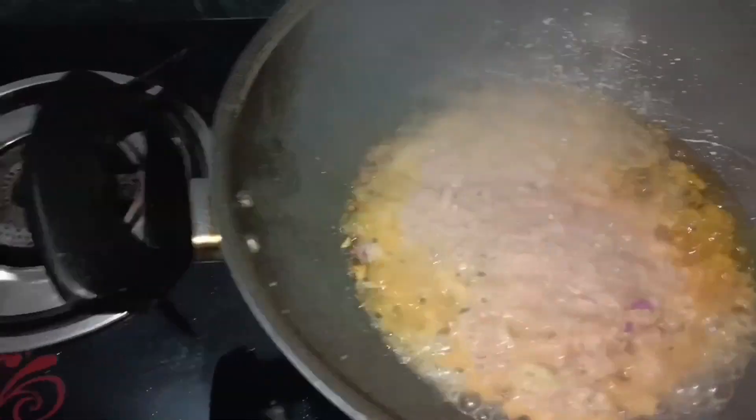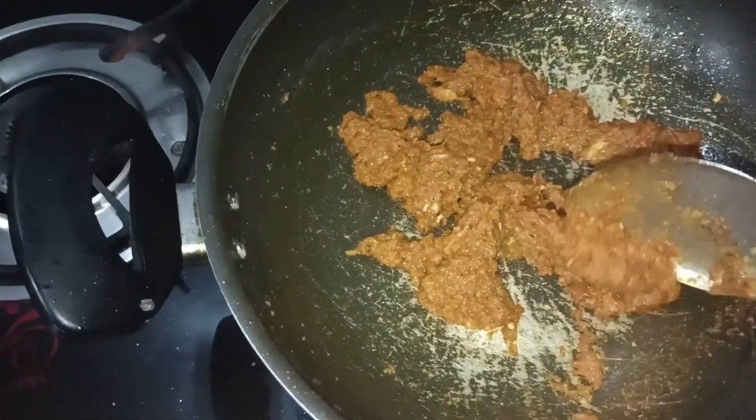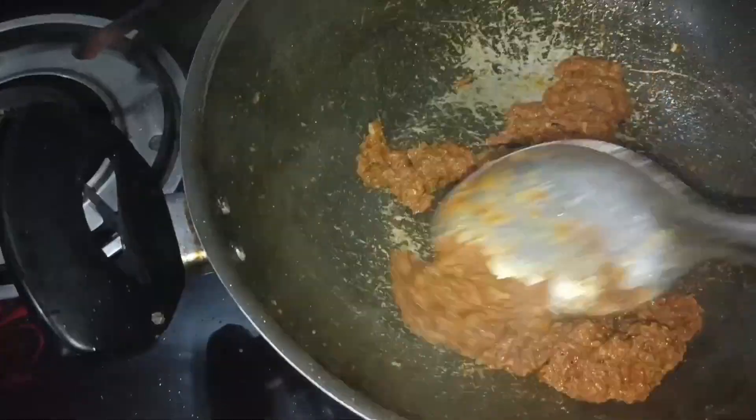I added it to my consistency. I've got a paste and found the paste. Here I added the paste and made it, then added a cream paste.